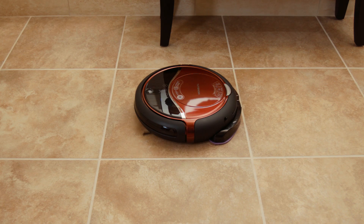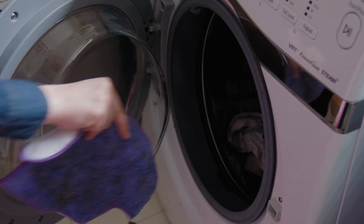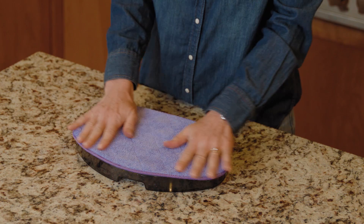RoboVacMop is also a dry mop to dust your hardwood floors. When the reusable mop head gets dirty, simply throw it in the washer so you can use it again and again, saving money.